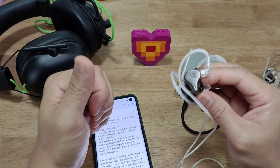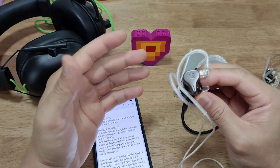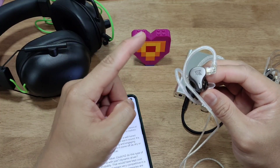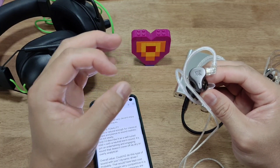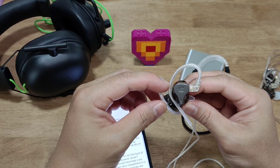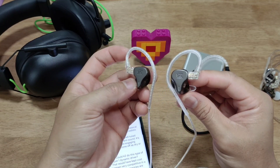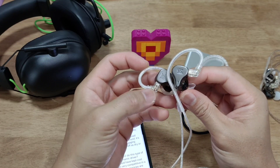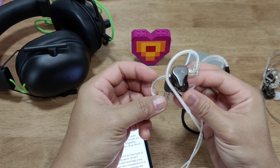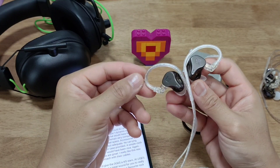Timbre is very natural — natural enough for classical guitars and pianos to sound realistic and not steely. In terms of tonality, I'd describe it as a well-tuned, very mild V-shape with a neutral warm sound. It has an entertaining and engaging character that doesn't come off as dry or overly analytical — unlike the Blon BL-05S, which to me sounds too dry for long listening sessions.